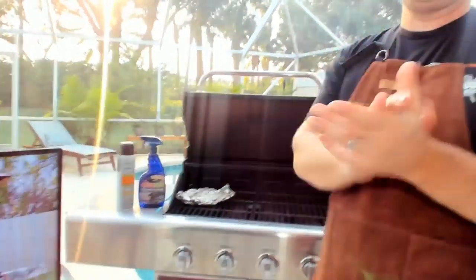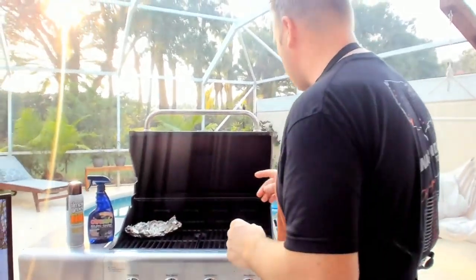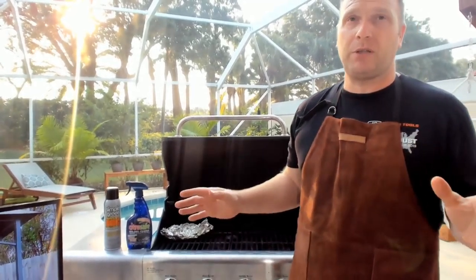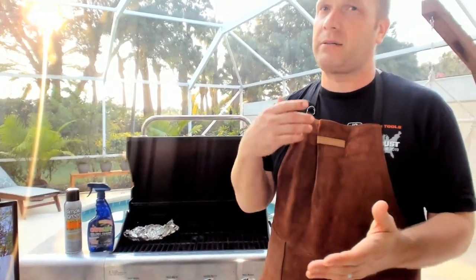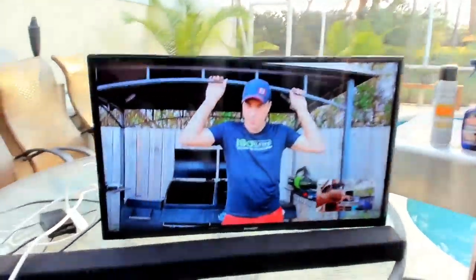Okay, so listen, here's what we're going to do today. We're going to show you a couple of different cleaning products from Amazon for the grill. Because that grill is dirty. It's barbecue season — time to start cleaning your grill up, getting it ready for this season. And Josh, on the other hand, tell us a little bit about yours.